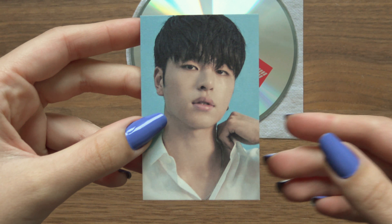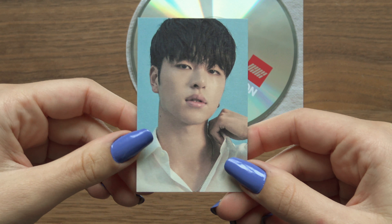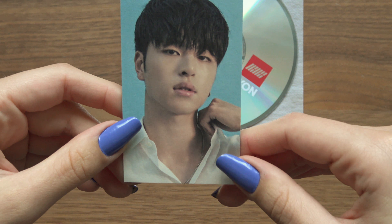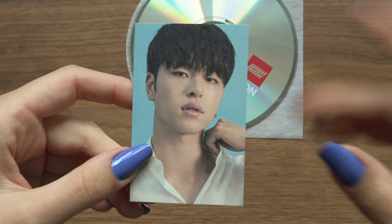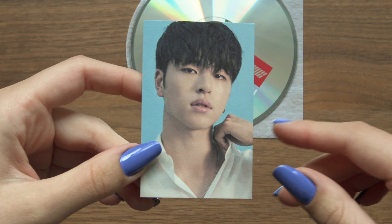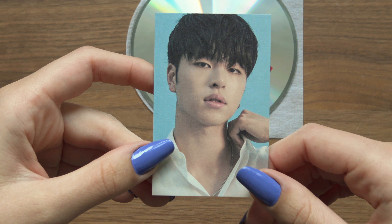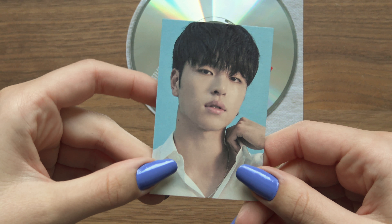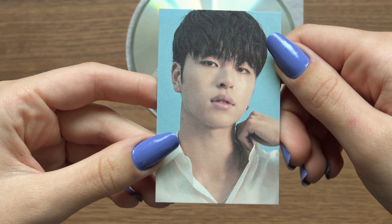I do hope I can actually get one of each iKON member across the different releases. I do not have Dunha — according to Hangul that's how it's pronounced, though Junha works too. It's such a nice card.